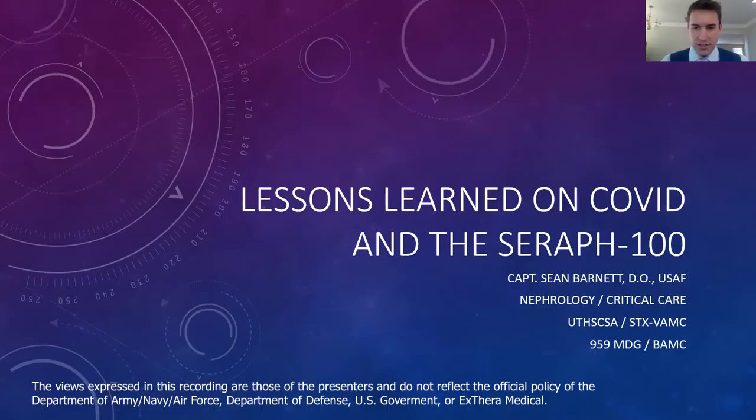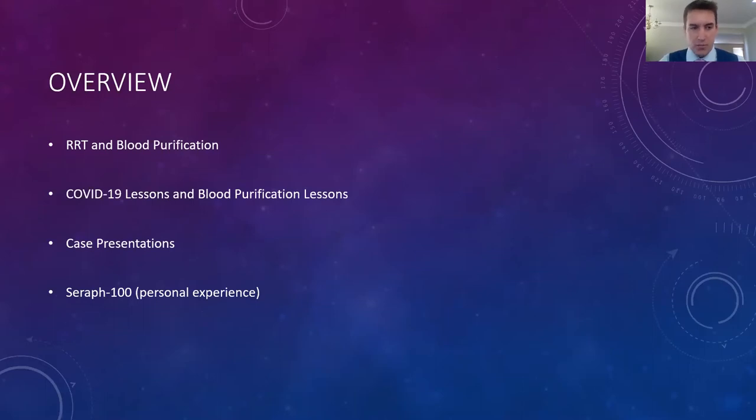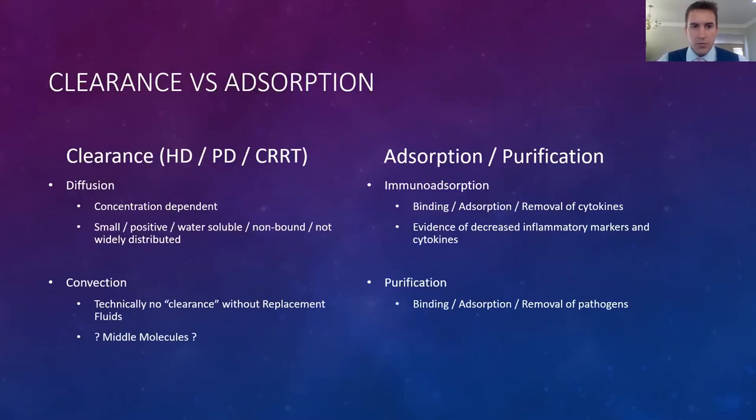Thank you for the intro. I'm Sean Barnett, one of the nephrology critical care physicians working out of San Antonio, Texas, an Air Force fellow working mostly at UT Health Science Center in San Antonio, but also at the base. We've been fortunate to treat patients at both sites — the civilian hospital and the base. Quick overview: Dr. Chala covered the difference between general renal replacement therapy and blood purification; I'll cover COVID-19 lessons, blood purification lessons, case studies, and my personal experience with the Seraph.